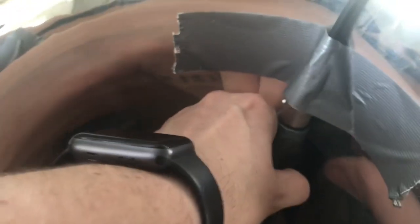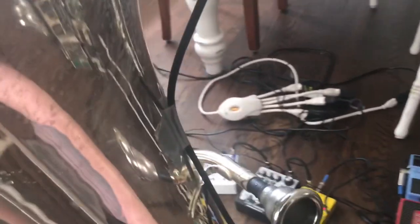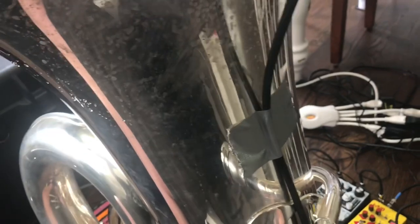Now we've got everything plugged in and turned on. The first place we need to start is the microphone. I have decided to put the microphone down into the bell, approximately at the same level as the mouthpiece and lead pipe. I have it velcroed in with some extra tape to make sure it doesn't go anywhere, and the wire is duct-taped so it doesn't fly into my face.